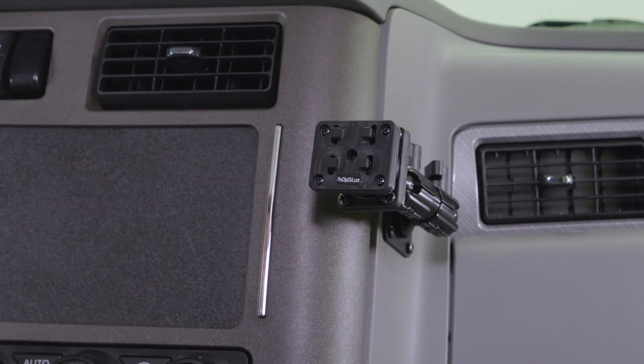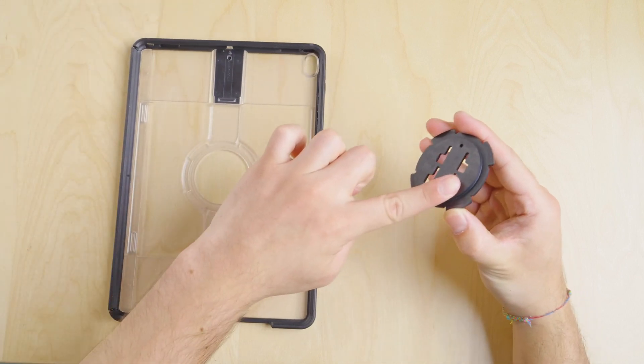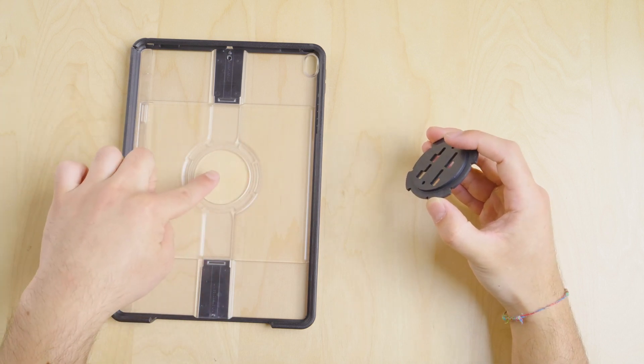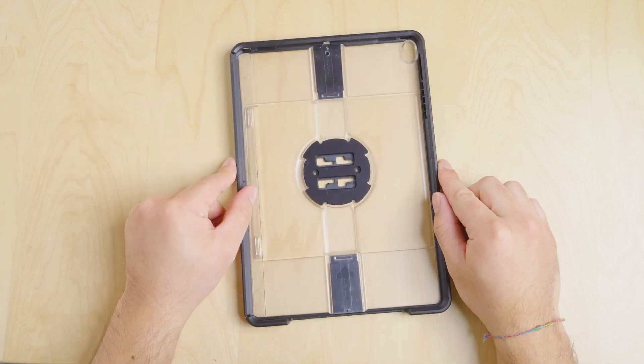Now let's prepare the device. The first step is to install the four-prong adapter plate into the back of the OtterBox Universe case. It should easily fit into the grooves that are already part of the case. Make sure that the narrow part of the plate holes are pointed toward the top of the device to be mounted.